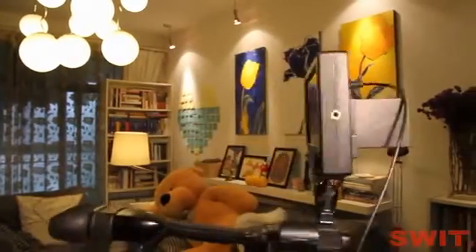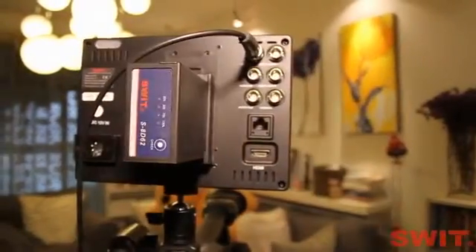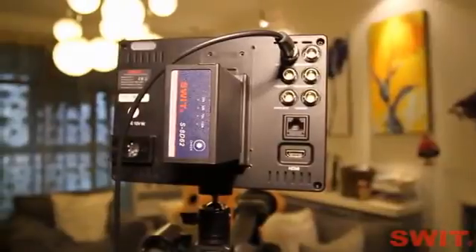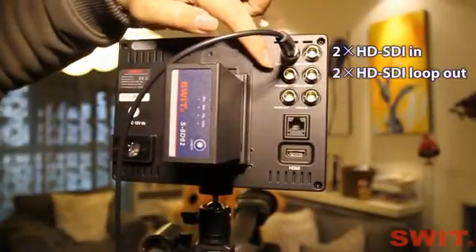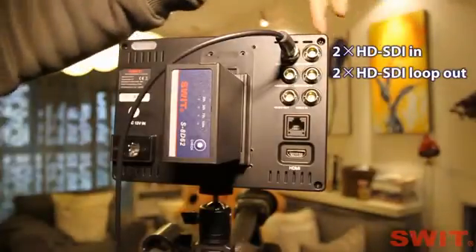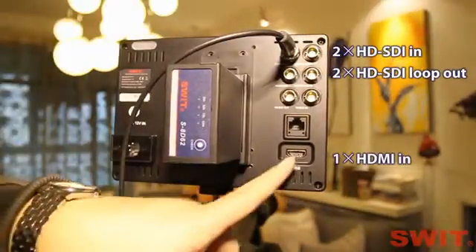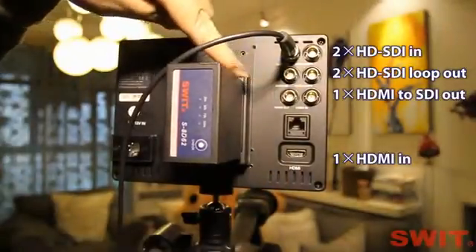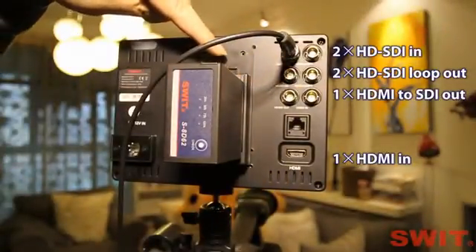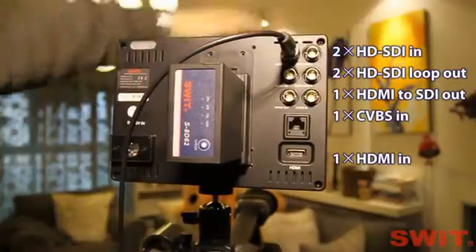Now let's see the input interfaces. It takes two HD-SDI inputs and two loop-through outputs. One HDMI input and HDMI converter to SDI output for video DSLR broadcasts, and one composite video input.